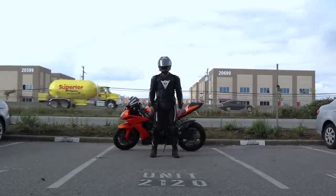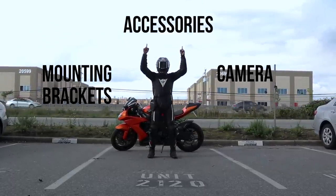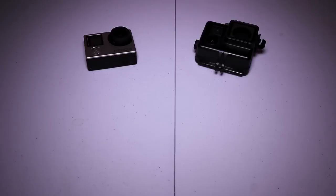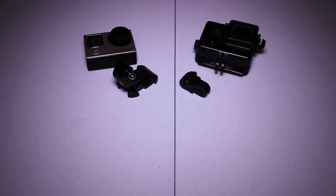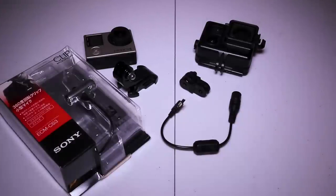Now that mounting your helmet has been established, let's talk about the camera, mounting brackets, and accessories. Here are the parts: GoPro Hero 4, black housing, J-hook mount, short arm extender, microphone adapter, microphone, and a 64GB microSD card. I would recommend a 128GB if you could, but 64GB is pretty good.